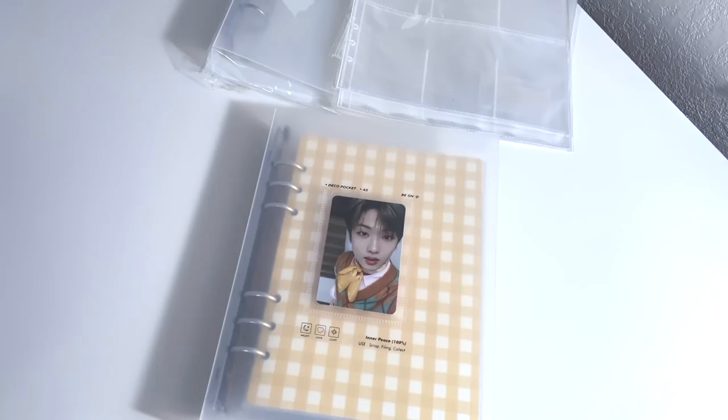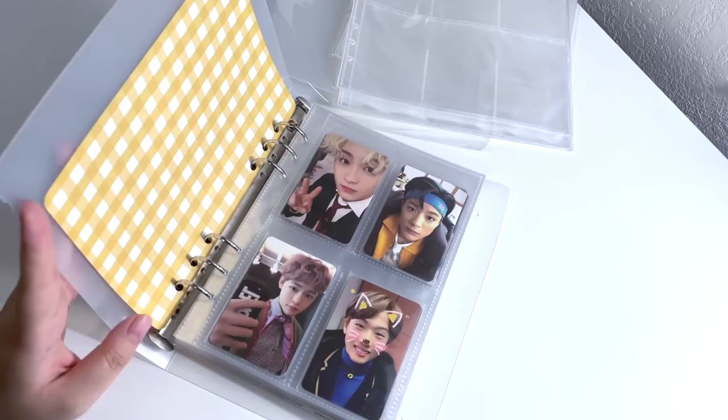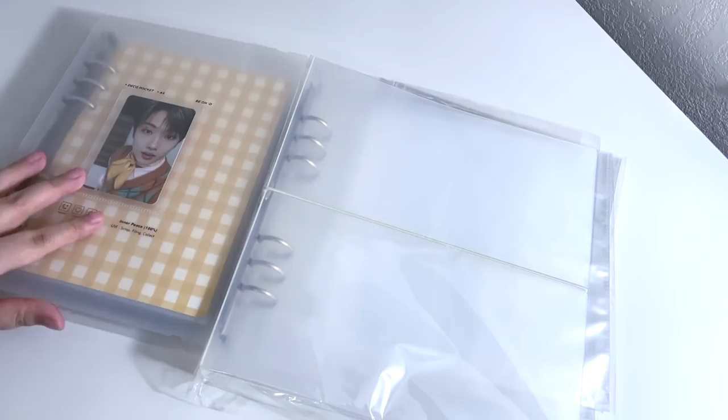I was going to continue using this binder for a while, but then I decided to start collecting Mark's album photo cards. I was considering taking his cards out of this binder, but then it would be really awkward with the four-pocket pages. So I decided to leave his Dream cards in here and store his 127 and Super M cards together. Then I found a new binder that kind of solved my situation — it's also from Beyondee, the brand that makes these binders, and it's slightly bigger and definitely wider.